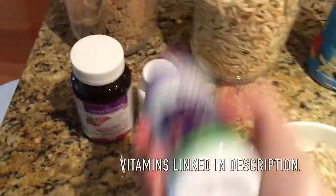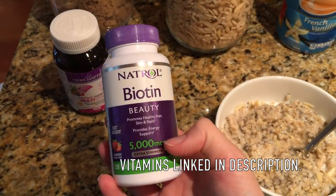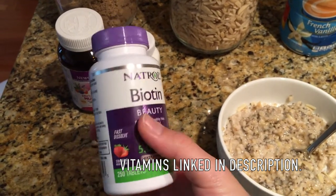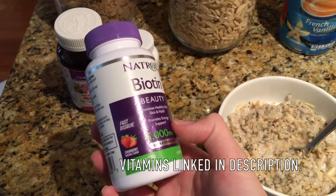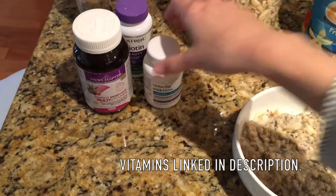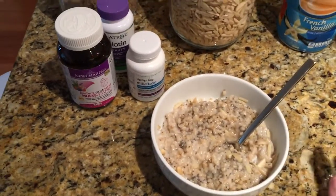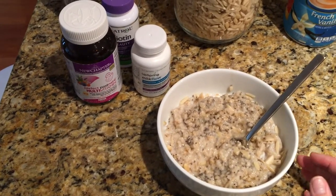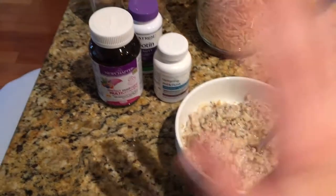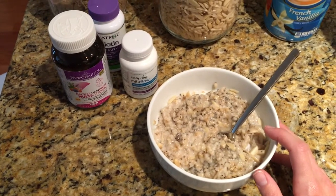Lastly, I'm taking biotin because my hair and eyelashes are falling out — I feel like I'm falling apart — so I take one of these as well. I got it at Costco and the Milk Flow on Amazon. That's pretty much my morning routine. I really notice a difference in my milk supply when I'm consistent about eating oatmeal, taking my vitamins, and drinking lots of water.